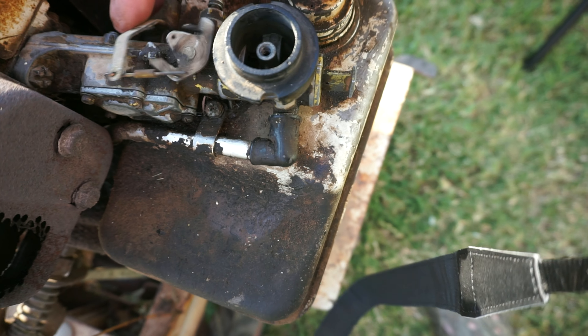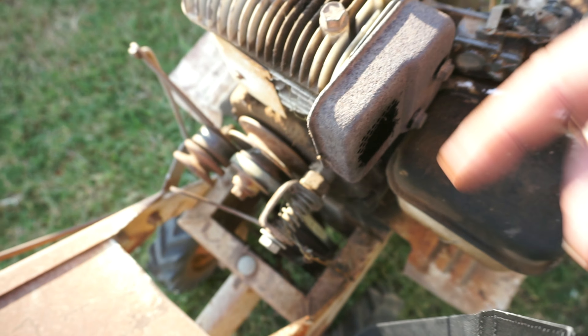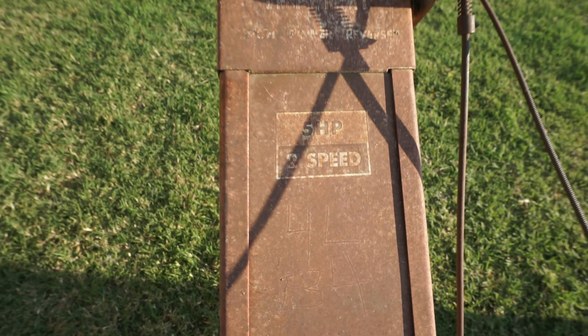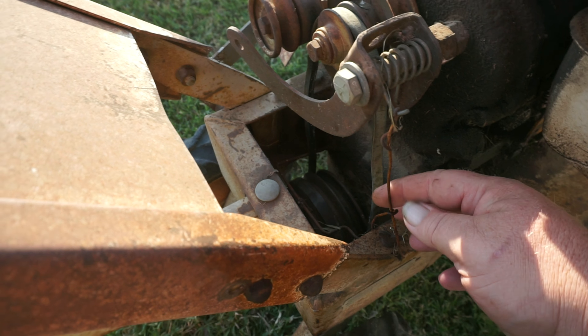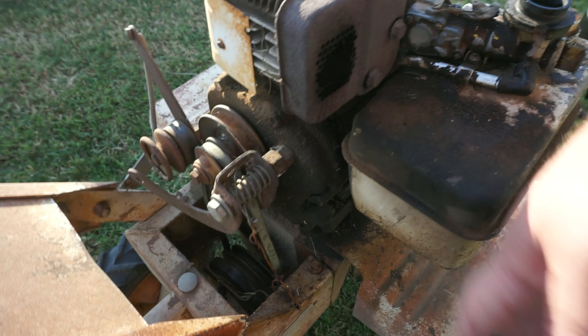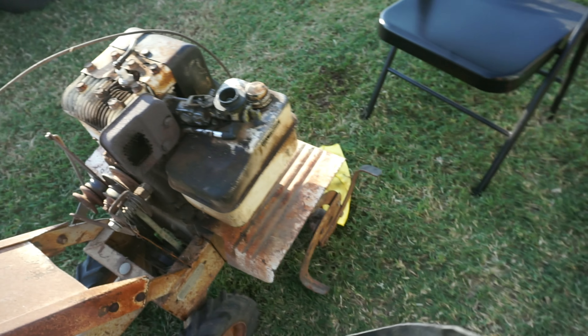Anyway, this isn't the original engine. This is a four horsepower — four horsepower Briggs. And up here it says it's a five horsepower two-speed. So I don't even know if this thing is going to work, honestly. I got it for nothing, so I guess one way or another — alright, let's get some tools. You might even be able to tell that I haven't got my shop all moved in yet. Let's go back and see.